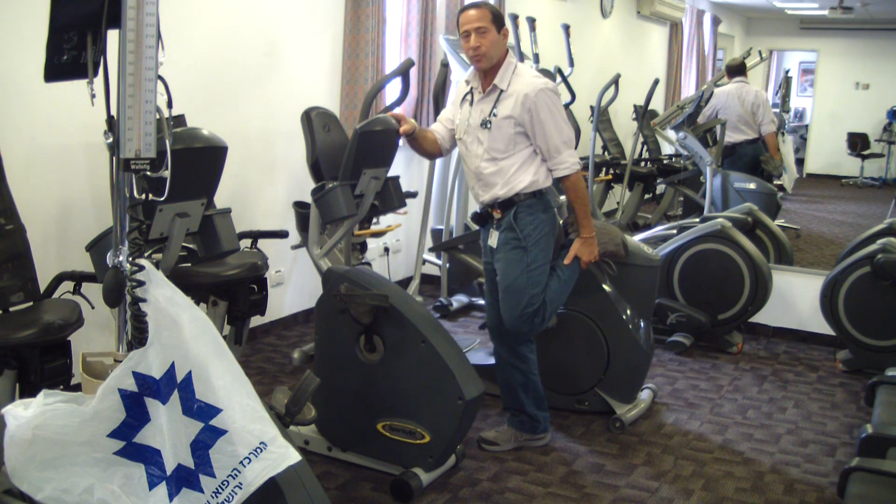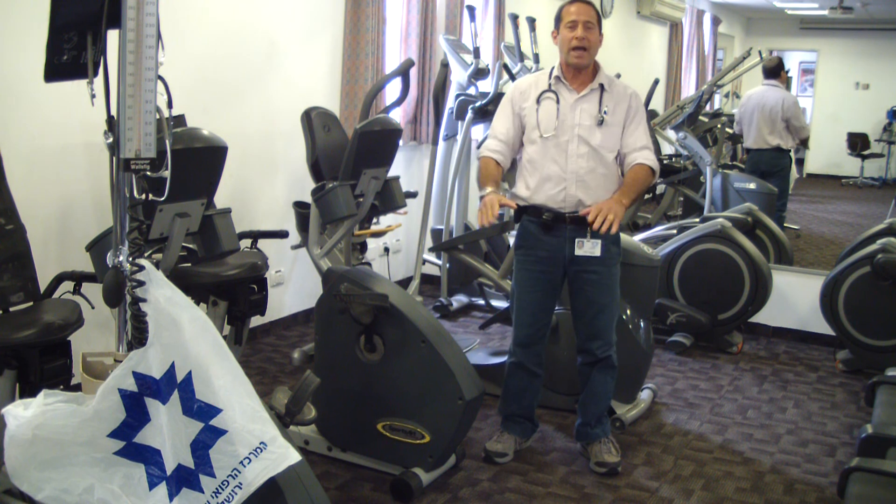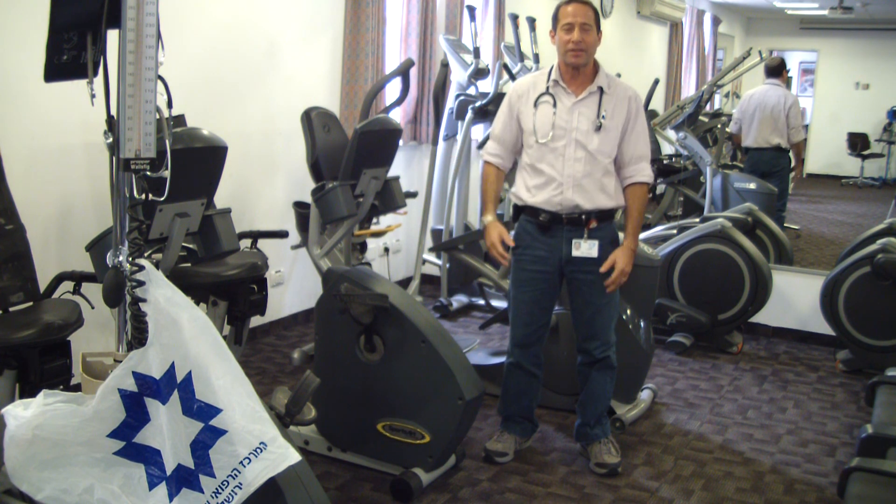And then we stretch the quadriceps — we pull our leg up, which everybody is seeing — and we hold it and relax. What's important is to continue to exercise all your life. Thank you very much.